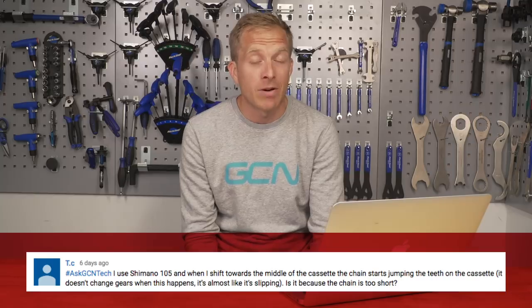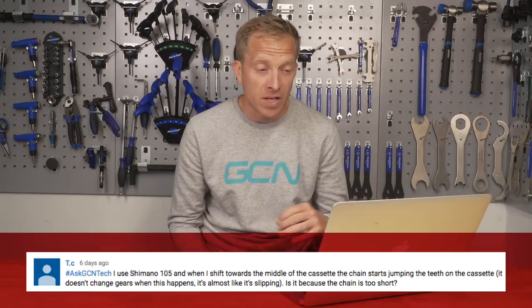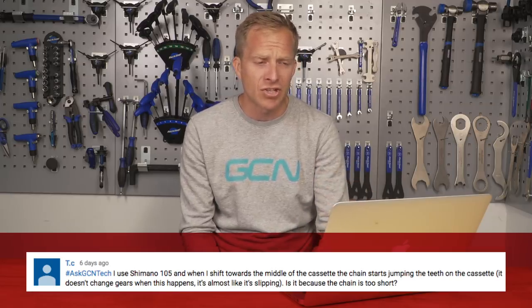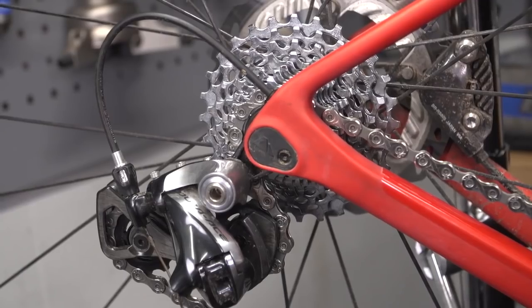Next up is a question from TC, who has a problem with their gearing. They use Shimano 105, and when shifting towards the middle of the cassette, the chain starts to jump on the teeth of the cassette. It doesn't change gears, but it's like it's slipping. My first port of call would be to look at the cassette teeth - make sure that they're not sharp, not looking like shark's teeth, and that they have a nice smooth profile.